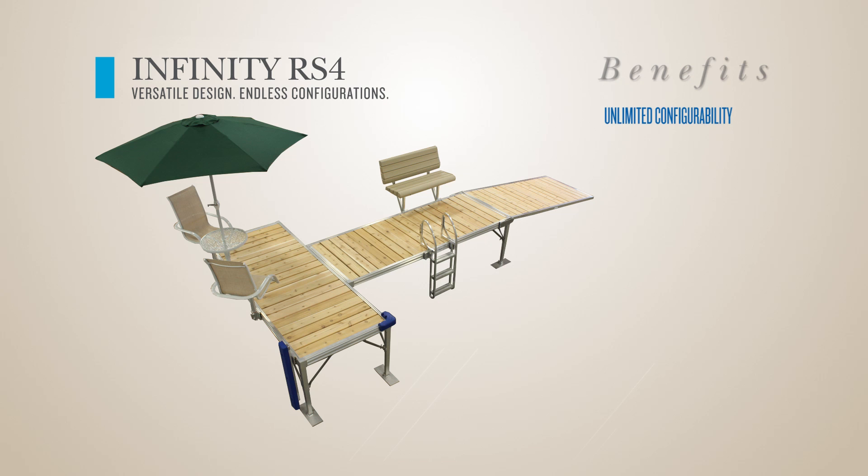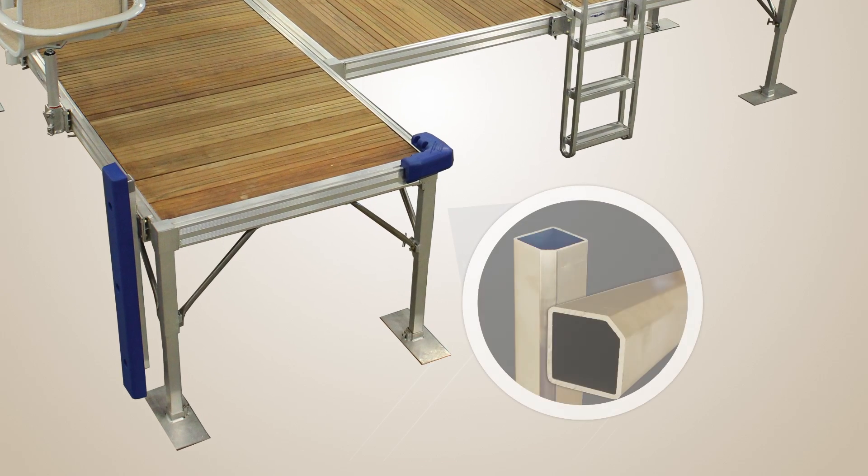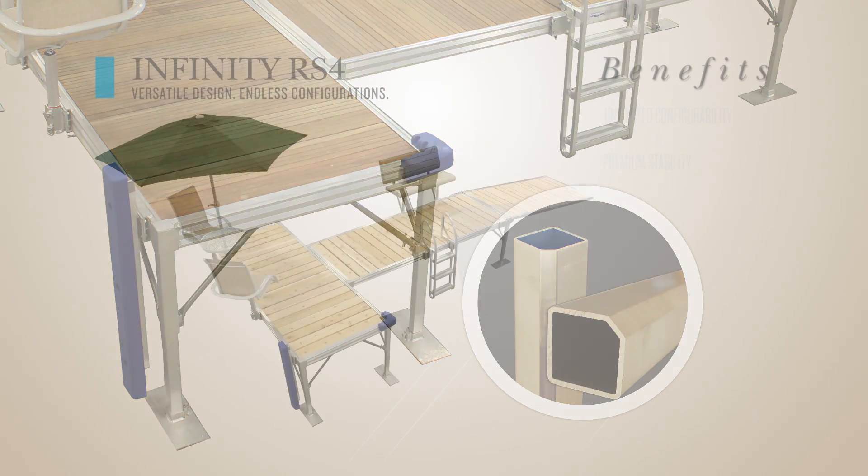The RS4 offers premium stability. Its five-sided dock legs provide three points of contact for unmatched dock stability and safety.